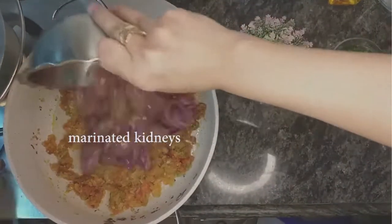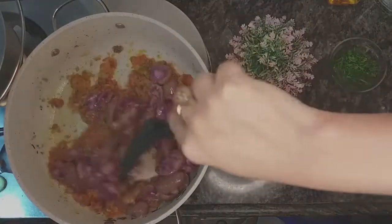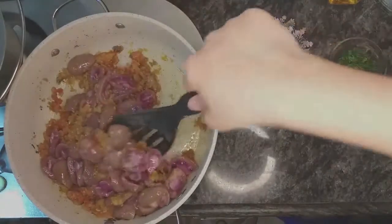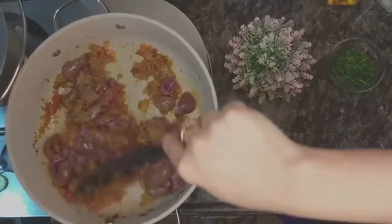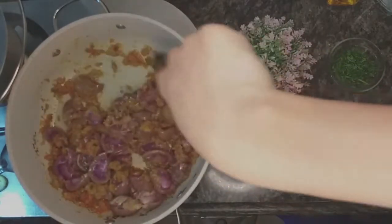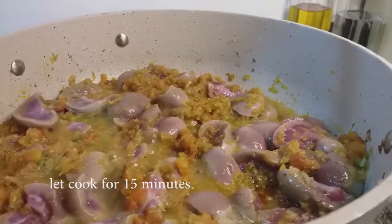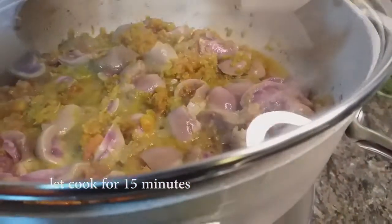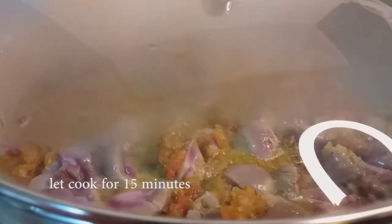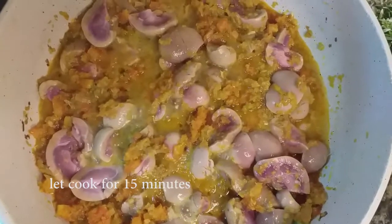It's time to add the kidneys. If you're cooking on low flame, it's going to take a little longer than usual. You might also need to adjust the amount of water and oil. If it looks too dry, you can add a little water and oil, and then let it steam.